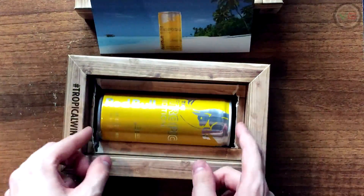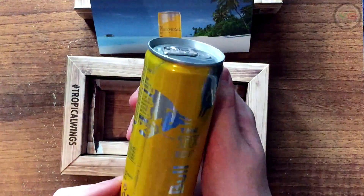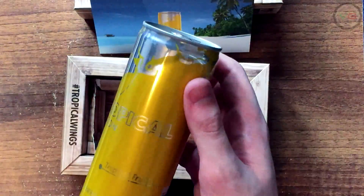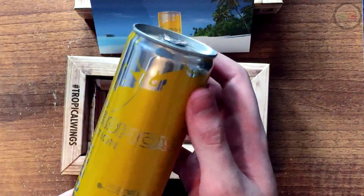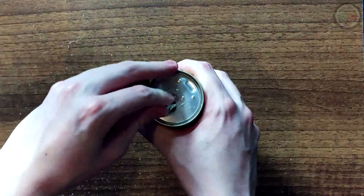My Instagram and Twitter is VideoGuys101, or at VideoGuys101. Make sure to follow it, link's down below. So let's cut to the point, let's get away from this crate and postcard and let's pop this puppy open and see how it tastes.